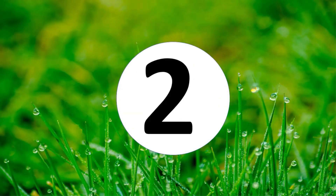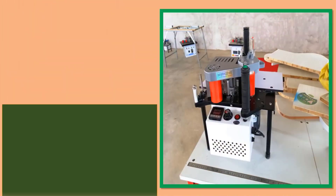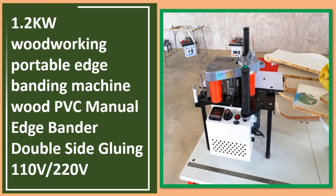At number two: 1.2 kilowatt woodworking portable edge banding machine with PVC, manual edge bander, double side gluing, available in 110V and 220V.